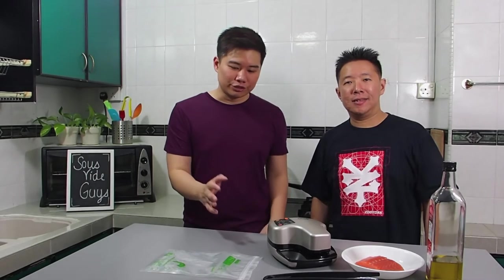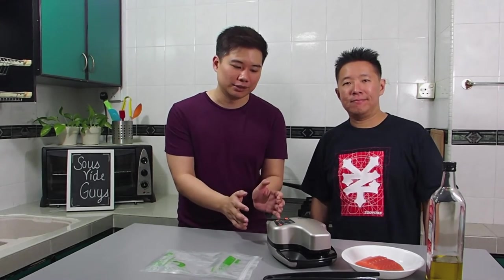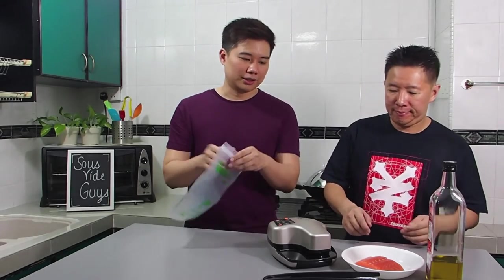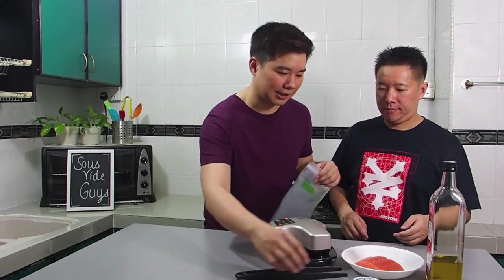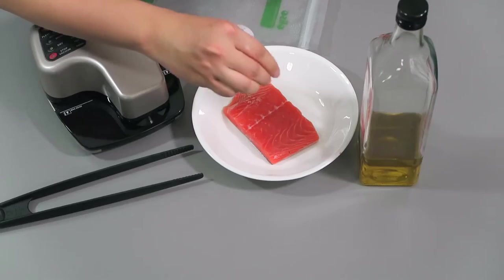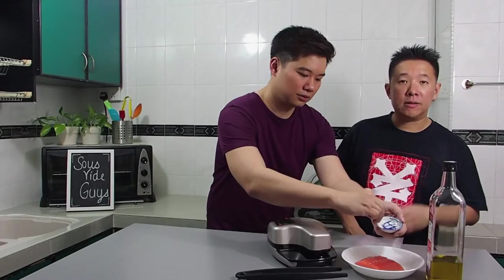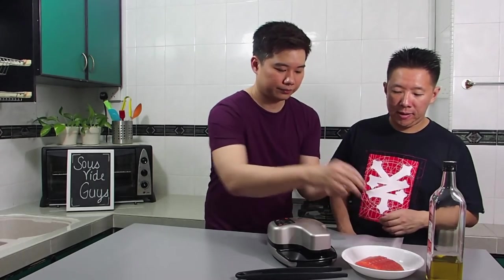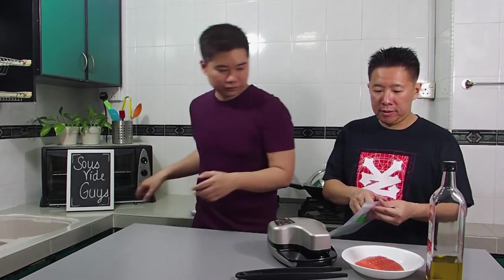Now we're going to demonstrate how to do moist sealing using the Oliso vacuum seal bags. Moist sealing is good for things like sous vide when you have sauces, marinades, or even just oil in the bag. We prepared salmon to demonstrate how well the Oliso works. The first thing we'll do is season the salmon. We have prepared a little bit of sea salt — this is, of course, what you'd typically do if you're going to cook salmon sous vide. So we'll salt it and then place the salmon in the bag.